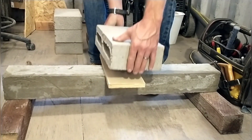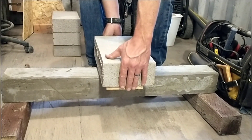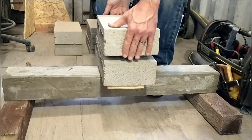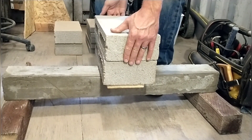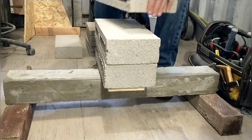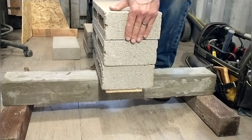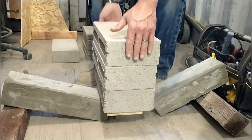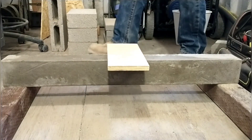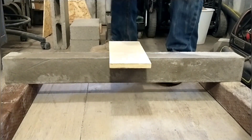Now we're moving on to tensile strength testing for the half-to-one sand mix. This batch ended up surprising us with how weak it was in the tensile strength test. As a consequence I didn't get my brick stacking correct — I ended up putting too many big bricks on and breaking it without getting good granularity. Now we're moving on to the full one-to-one sand mixture.